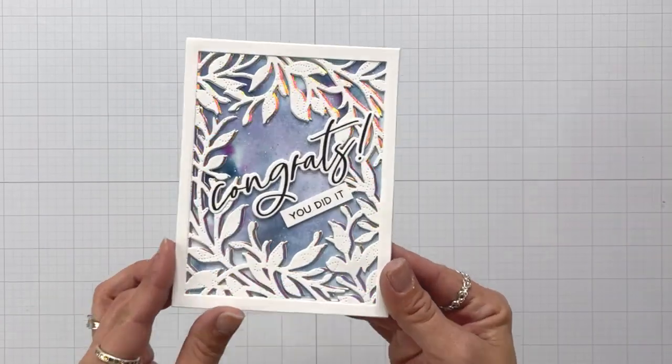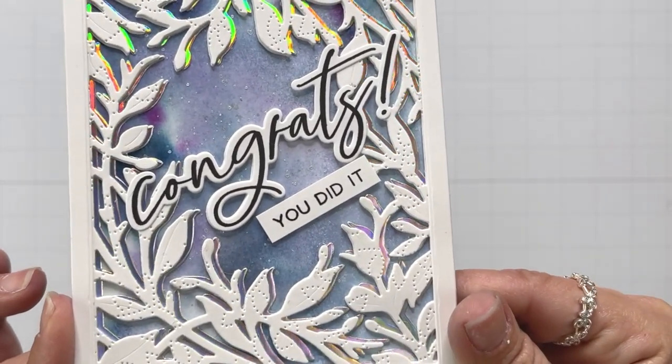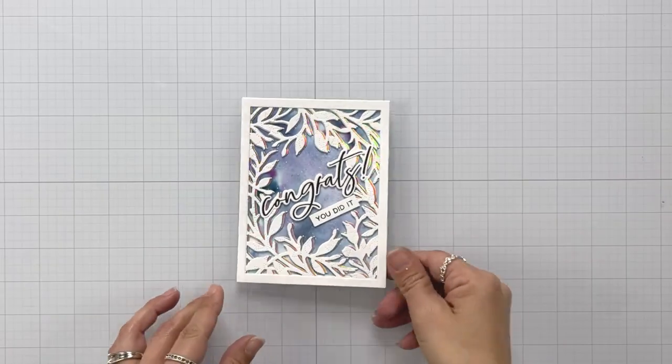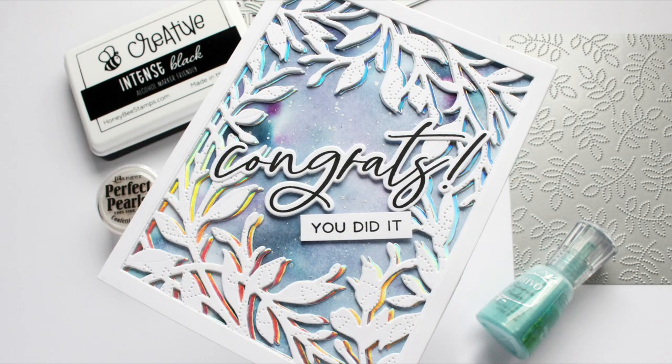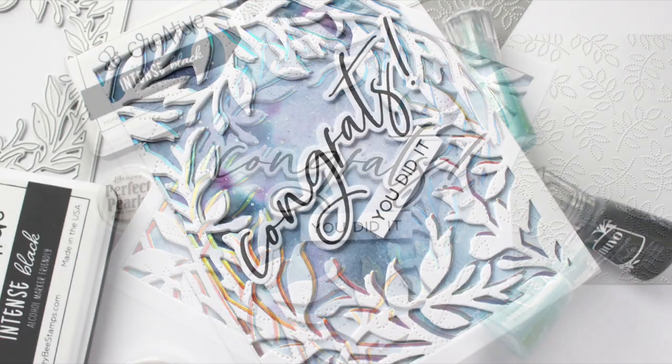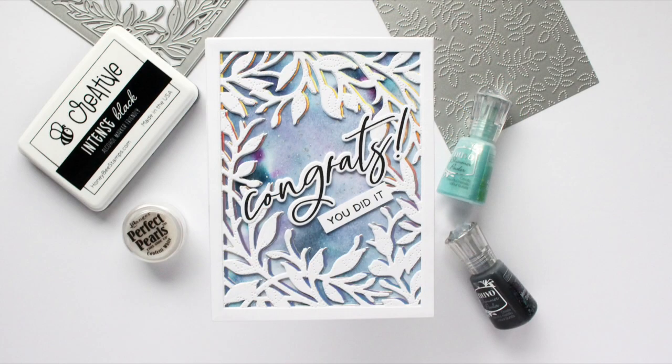That is going to finish up my card project for today. Here is a closer look at that piercing that is in the leaves. I have a lot of techniques in here that I ended up doing without really planning on doing them. If you wanted to grab one or all of them and give them a try, it is a lot of fun — they were just subtle things that you can do to add just a little bit more interest to your cards. And this is just one of those cards that looks way better in person; with the holographic and the piercing, it just looks way better in person. I hope you enjoyed today's video — thank you so much for stopping by and I'll see you again soon.